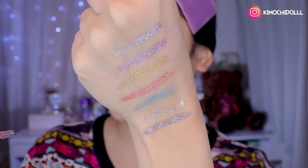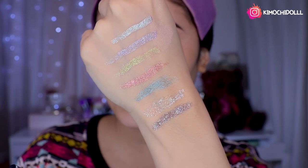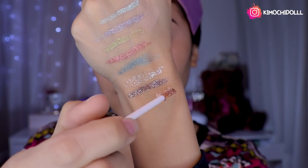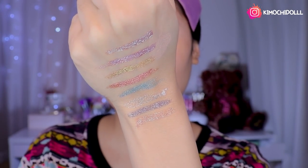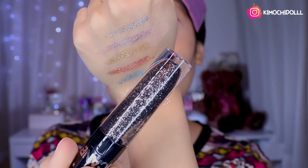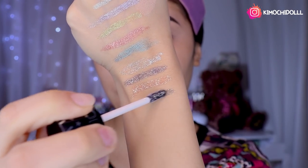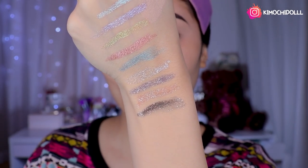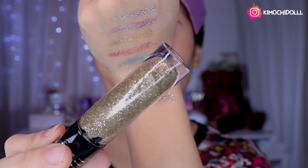That last color is beautiful. This one here is number 03, girls — it's like a little bronze. I'm going to place it here. And wow, look how pretty. This glitter here is like a black — a shiny black, girls. I'm going to place this one here too. And wow, it's also very beautiful. Truly, all the brillos are very beautiful.